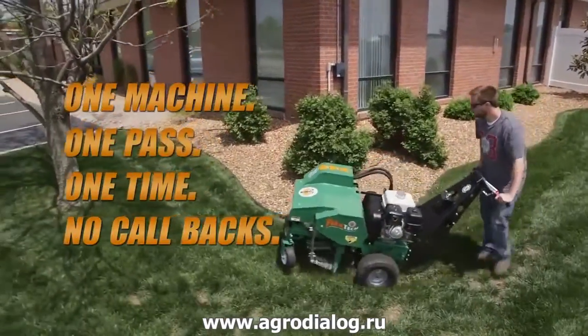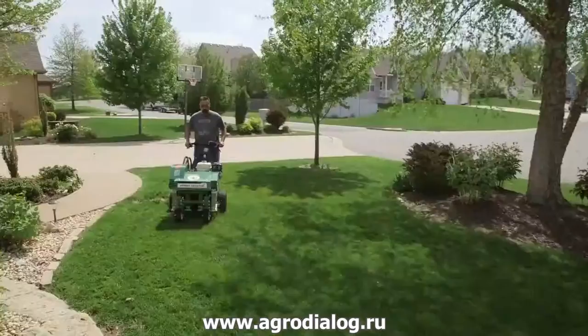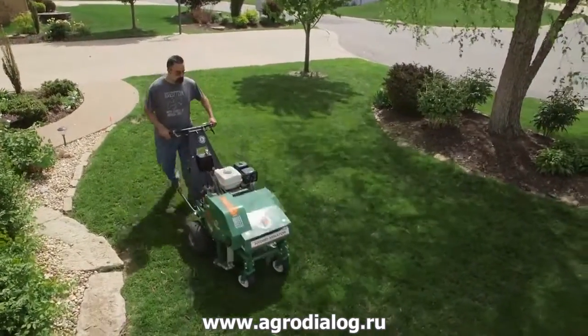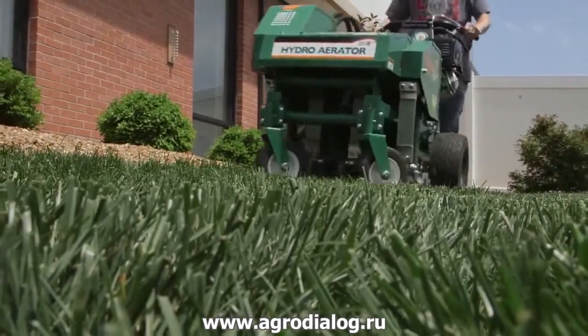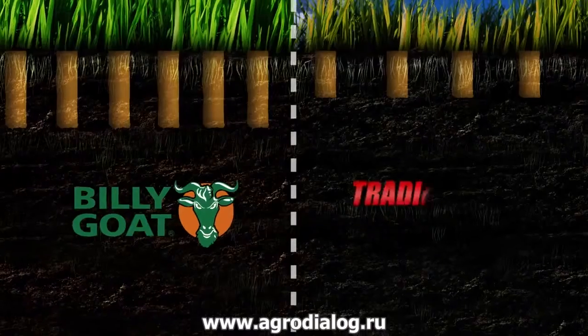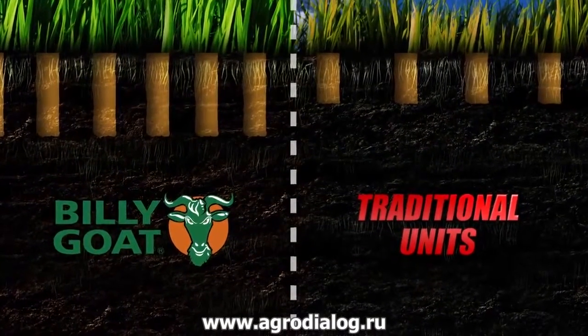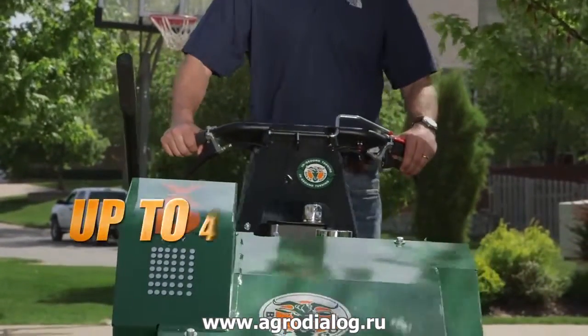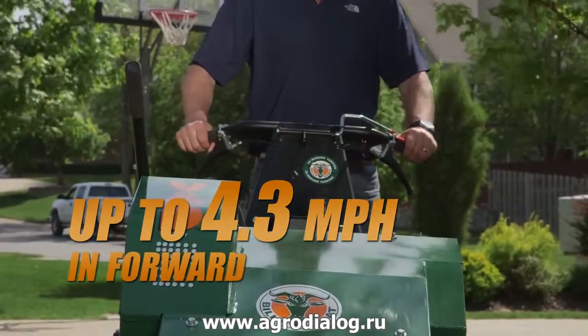The productivity and maneuverability of only one Billy Goat with one operator is comparable to multiple operators and drum machines, and produces significantly better returns for landscape companies. In fact, the Billy Goat Hydro Aerator not only finishes faster, but also produces better quality hole depth and density than traditional units.